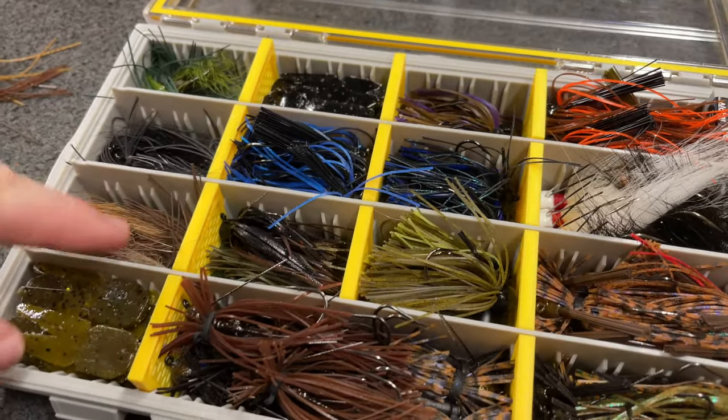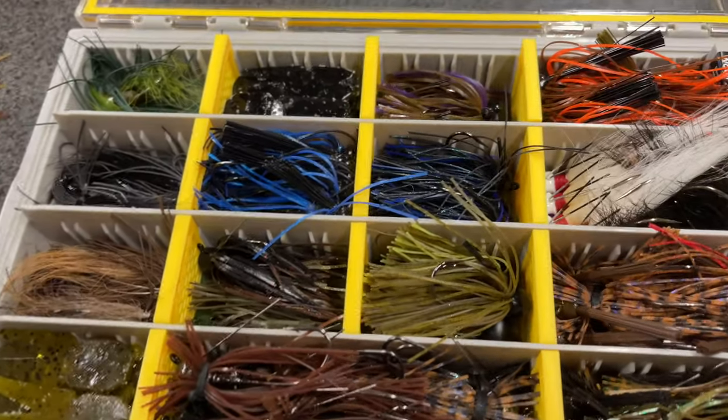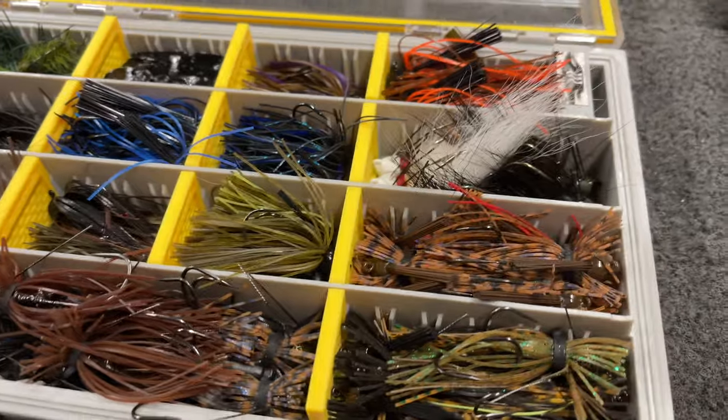When I use up these trailers here, I'll put jigs in these two slots and call it good. Thanks for watching today — I hope this was informative and helpful. I would love to see photos of your jig box. Send me a DM on Instagram at MrBassTV with photos of your finesse jig boxes and the finesse jigs that you like. I'd love to see them and I will try to share them. Thanks again for watching. Please subscribe to the channel and smash that like button. Until next time, this is MrBass — happy finesse jig fishing!